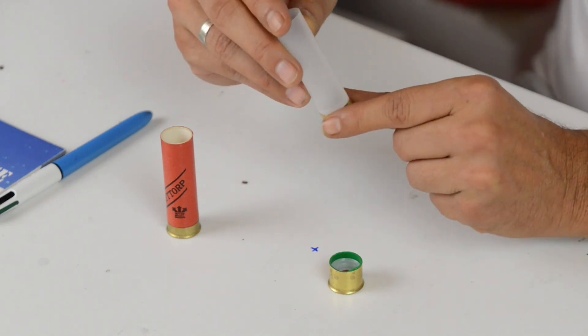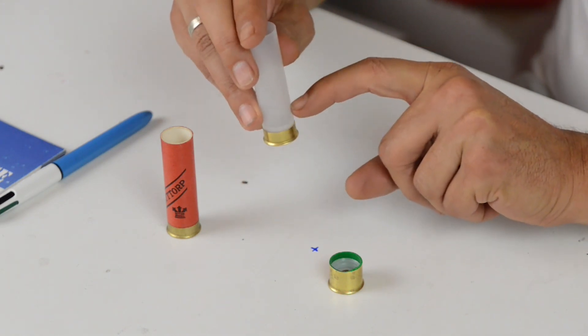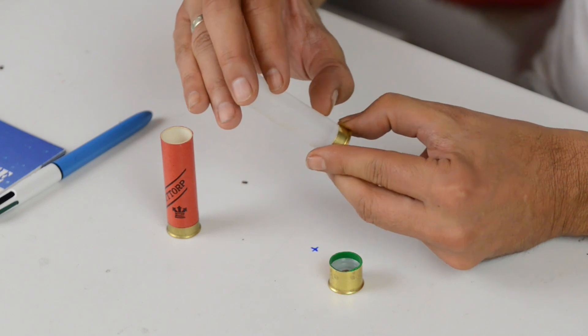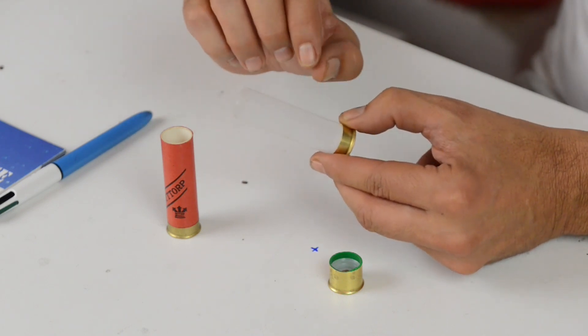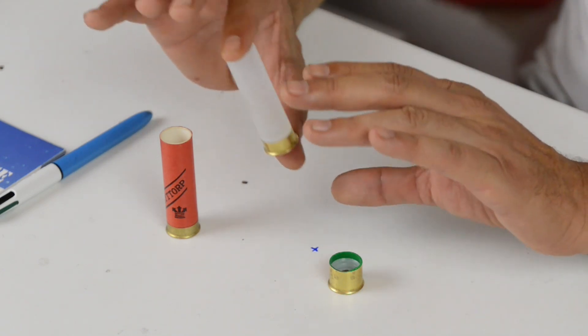Dobbiamo però tenere in considerazione che, in particolare per i bossoli T1, quindi con il fondello di 8 mm basso, rimane un buono spazio dove è visibile la polvere. Esistono delle polveri di tipo fotosensibile, perciò l'esposizione prolungata alla luce può, anche se minimamente, alterare la prestazione della munizione. La soluzione è presto trovata: l'importante è non tenere le munizioni trasparenti esposte alla luce.